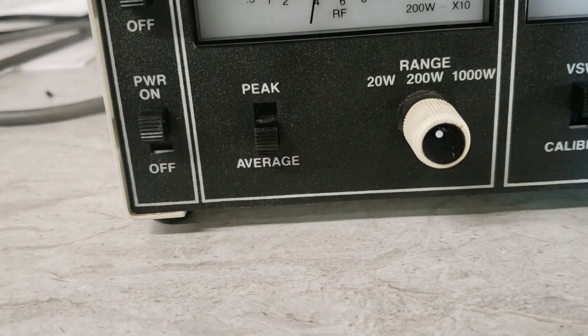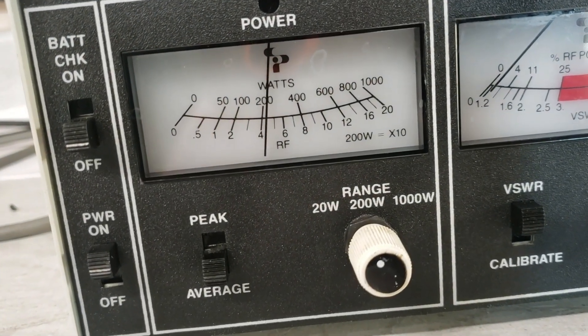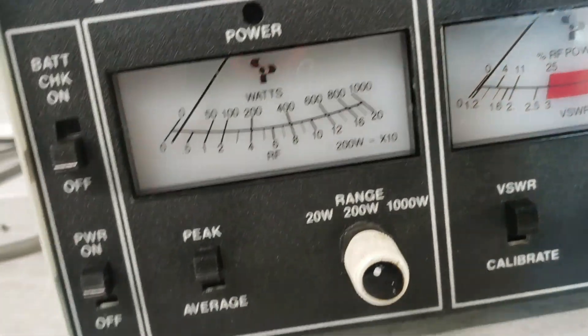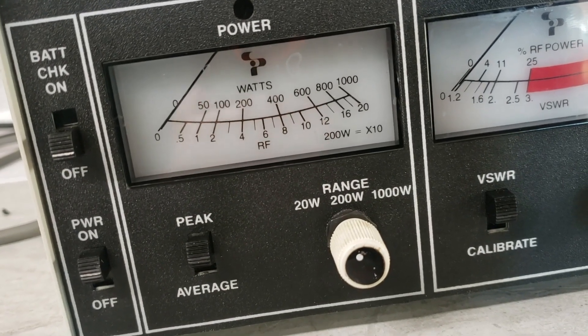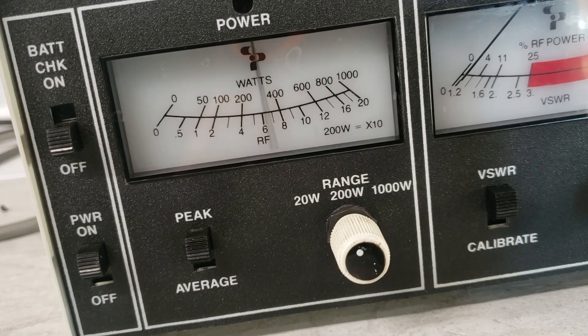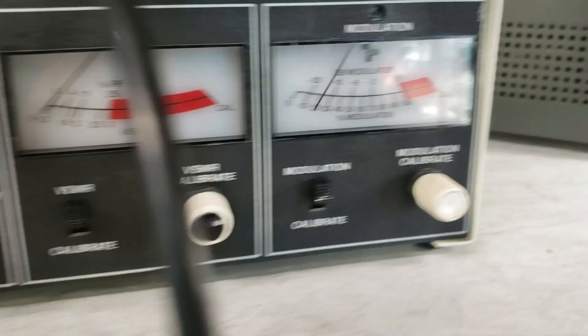Going ahead and putting that to peak — 4 watts. From average, we go to peak. Now watch this swing — look at that modulation meter.